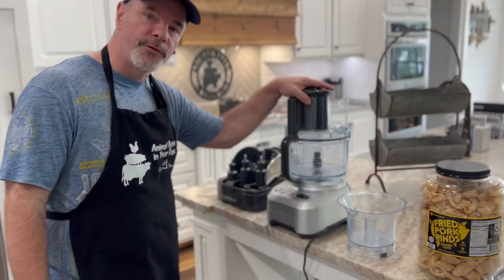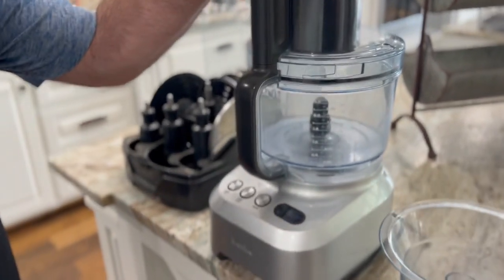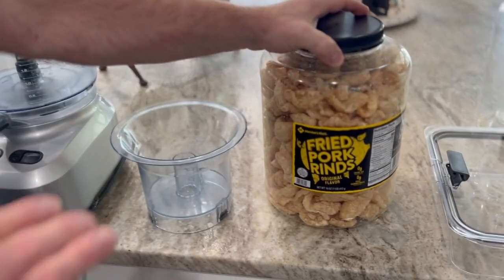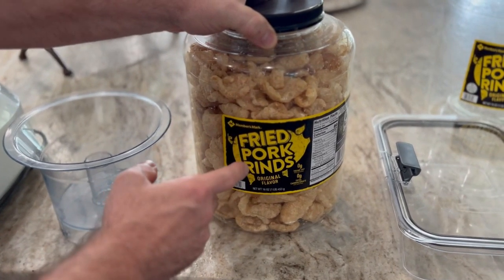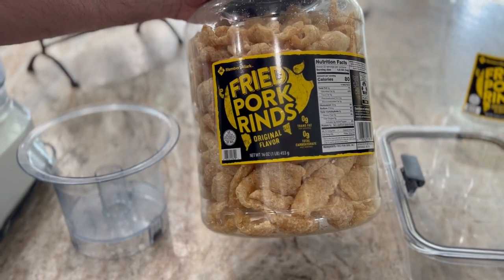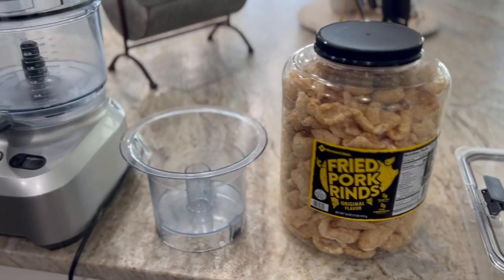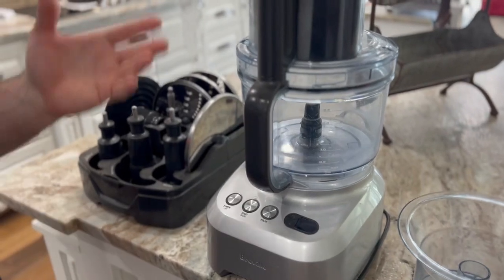We're going to be making it in this Breville food processor and we're going to show you why we do it this way. If you go to buy the pork panko already chopped up, it's going to cost you about four dollars more than this whole container. We can chop it up ourselves and save four dollars. If you're not worried about saving four dollars, go buy the pork panko.